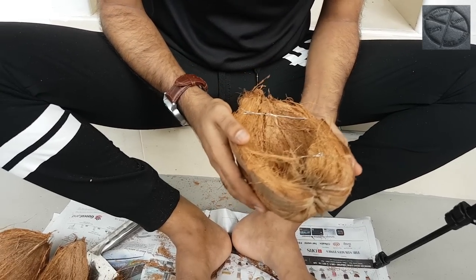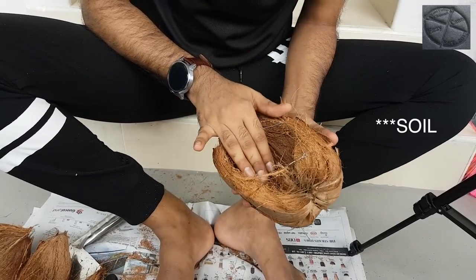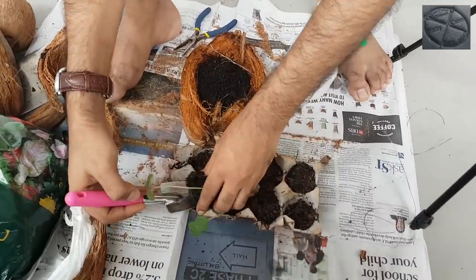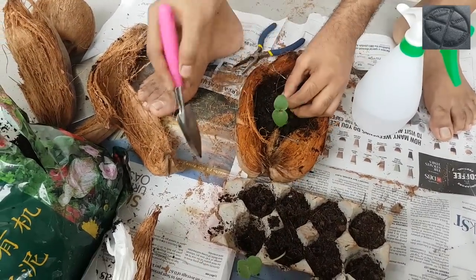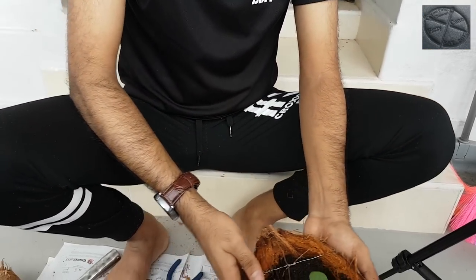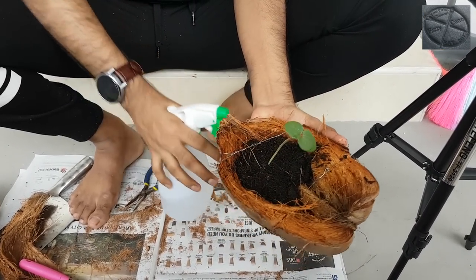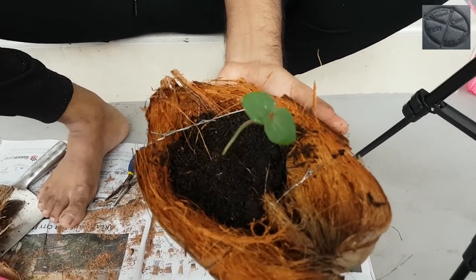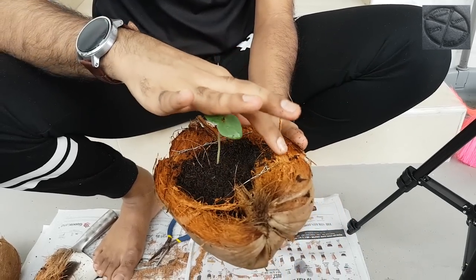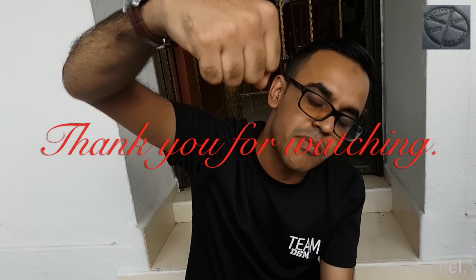Now I'll add some soil, water, and a plant. This is the finished coconut planting pot. You can place it on the floor, on metal steps, or tie four strings — one at each corner — and hang it as a hanging pot, which will look very nice.